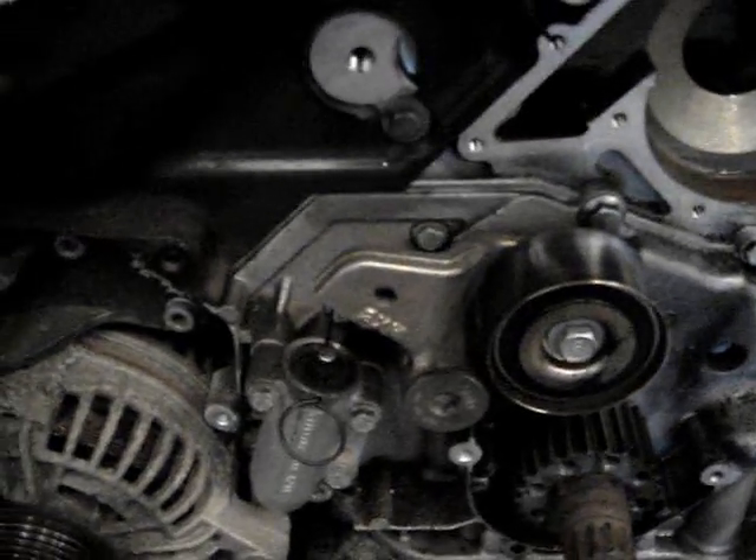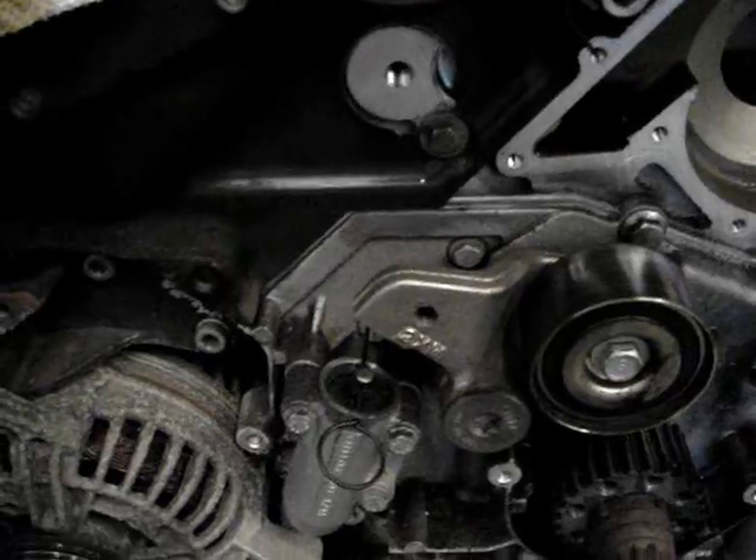Don't crank it all the way down because you got to wait for it to bleed back whenever it bleeds back.